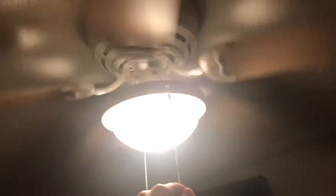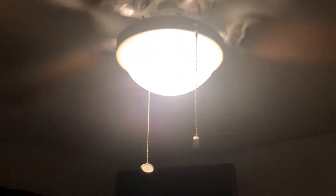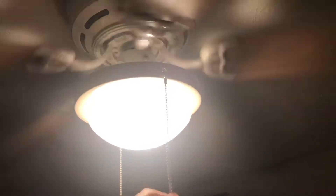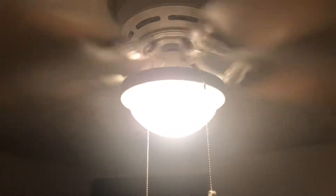It says Harbor Breeze. I have this fan at my house too, except the blades are flipped over to white and I have different pull chains. Here's low, here's medium. That one's the light, that one's the fan. Sorry about that — I'm kind of in a hurry, I need to make these videos quick.